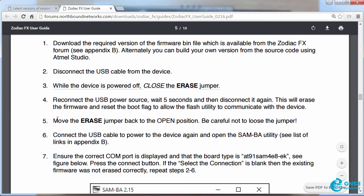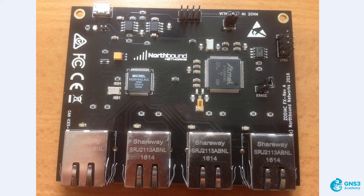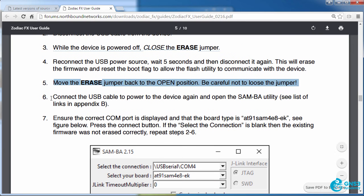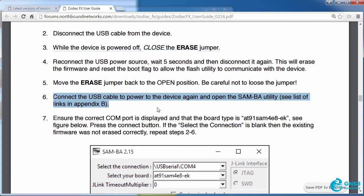We're then told to move the Erased Jumper back to the open position — and very good advice: don't lose the jumper. So we're changing the jumper setting back to open, and then you power up the Zodiac FX again. Mine is plugged in now and powering up. We're told to connect the USB cable to power the device up again and then open the SAM-BA utility.